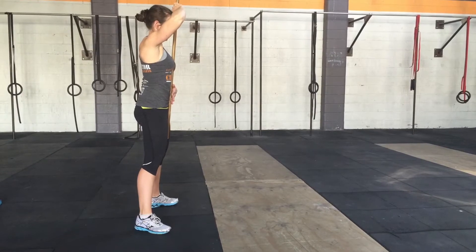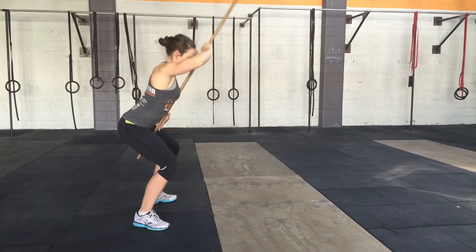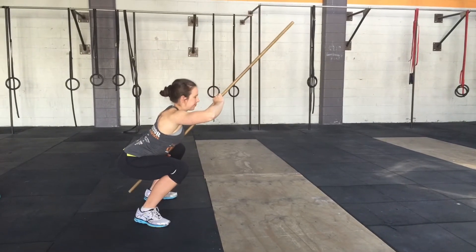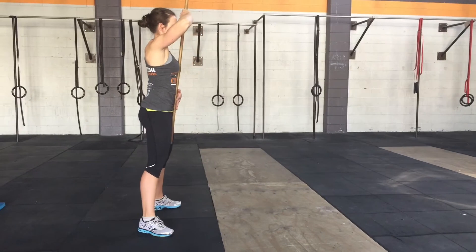A common error is if you extend, hyper-extend that back too much or pick that head up, you're going to lose three points of contact off that stick. So that's not what we want.